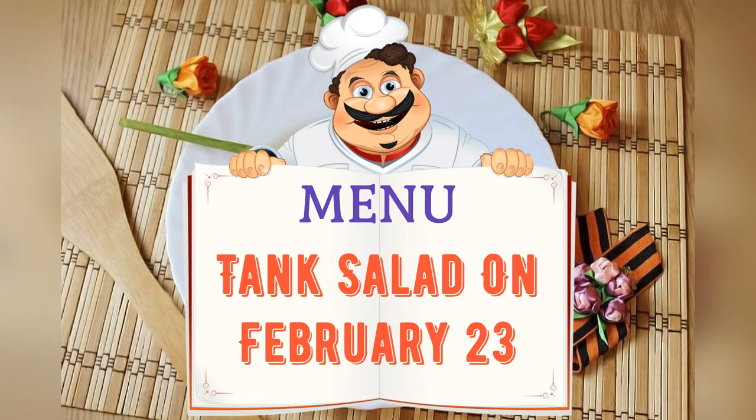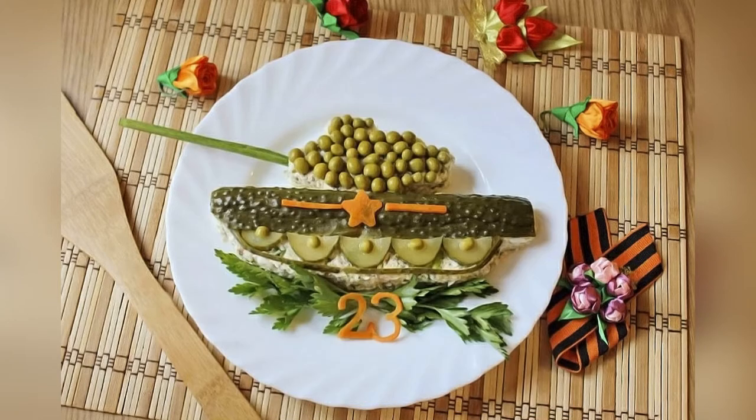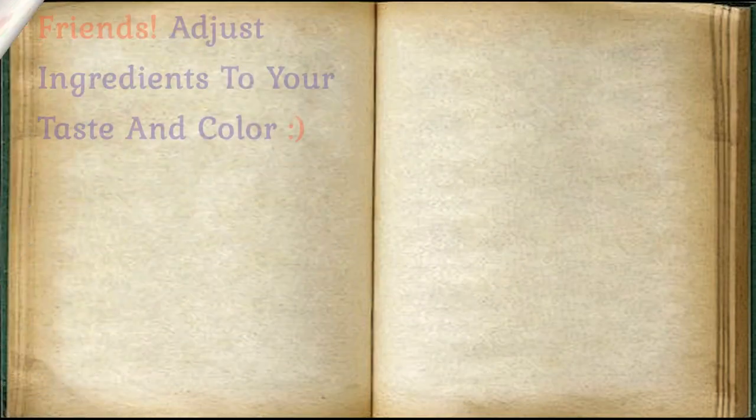Today on the menu: Salad Tank for February 23. Friends, adjust ingredients to your taste and color.